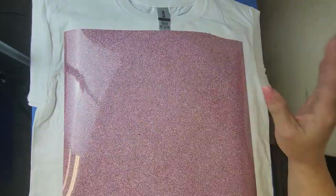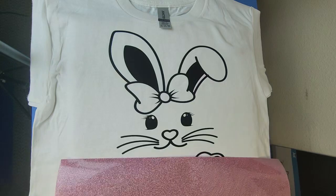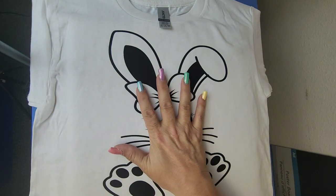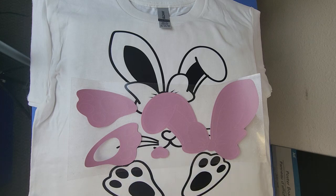I will give you a tip if you are pressing multiple shirts — just follow along with the video and I will tell you. So here I have a beautiful rabbit, and I went ahead and cut everything out. I want to show you so that you don't get confused.